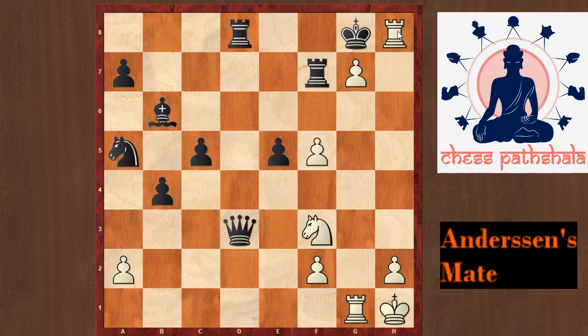This is the common pattern in Andersen's mate where a pawn on the 7th rank defends a heavy piece, usually a rook, to give checkmate from the h8 square. Note that this pawn is also guarded by one of the white pieces.